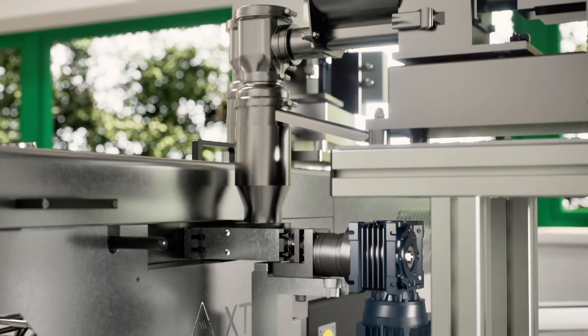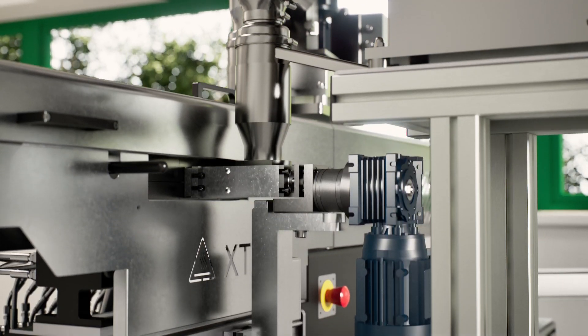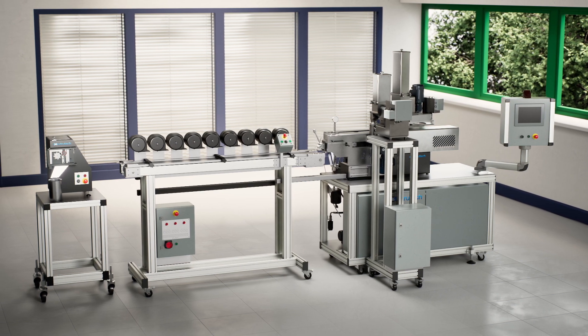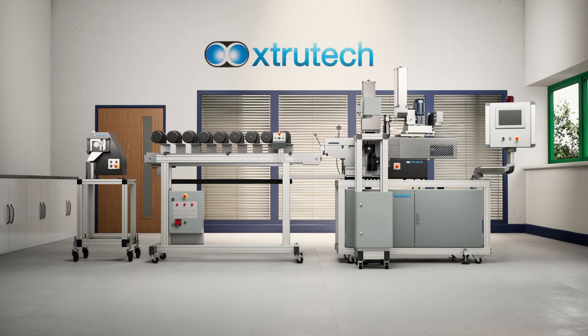To ensure our customers are confident in their investment, we've established the Innovation Centre, which allows for process trials and optimisation, conducted with our experienced engineering team.